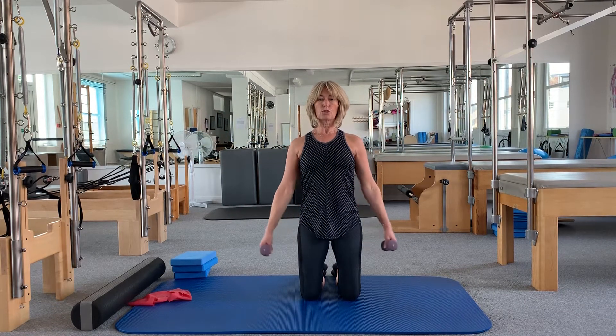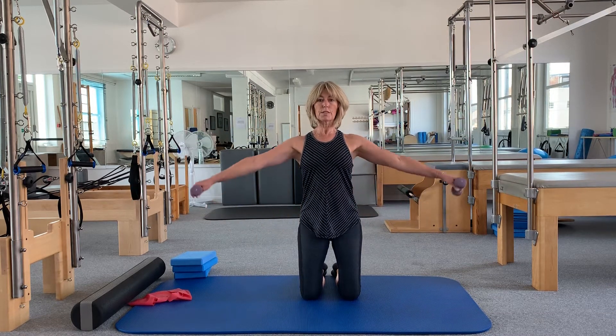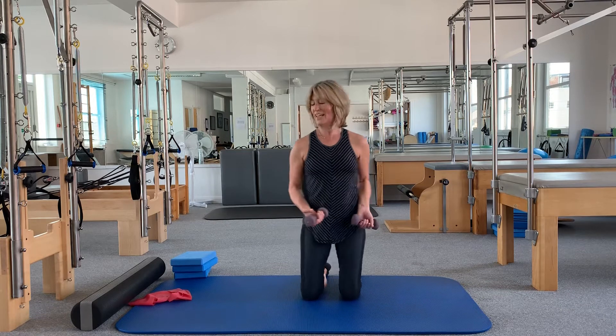Draw down, pull in the tummy and lift. Exhale — draw in the tummy, pull the shoulders down, lift the arms without lifting the shoulders. Again, up to 10 reps.